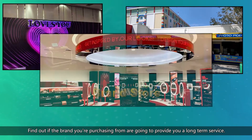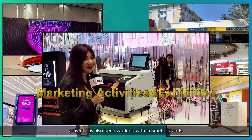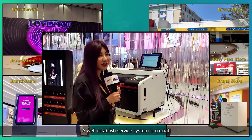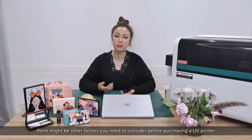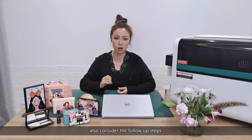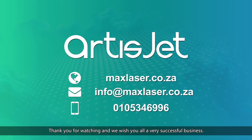Number six: services. Find out if the brand you're purchasing from is going to provide you a long-term service. We have been serving business owners in over 72 different countries. Besides business owners, ArtisJet has also been working with cosmetic brands, mobile telecom operators, theme parks, in their stores, events and exhibitions. A well-established service system is crucial. Of course there might be other factors you need to consider before purchasing a UV printer, but the bottom line is: do not only focus on how much the printer costs — also consider the follow-up steps. Contact us with your questions and apply for free samples. Thank you for watching and we wish you all a very successful business.